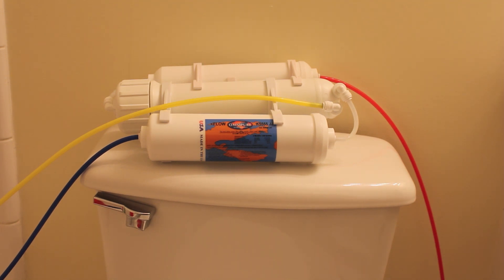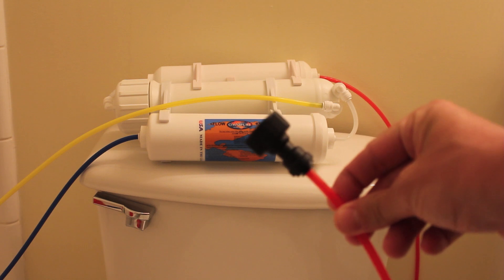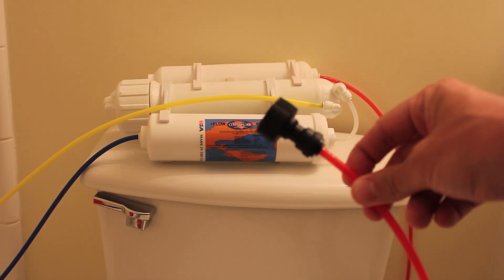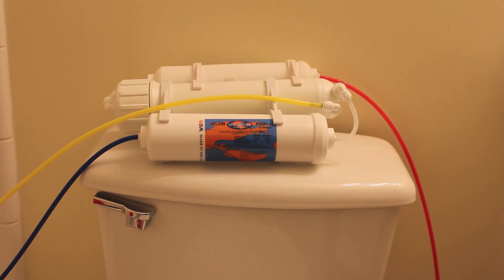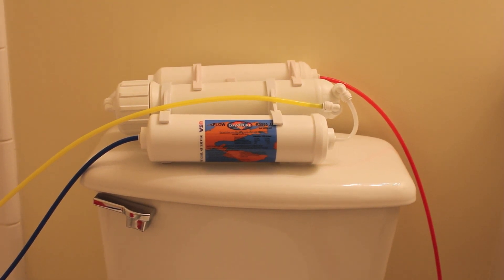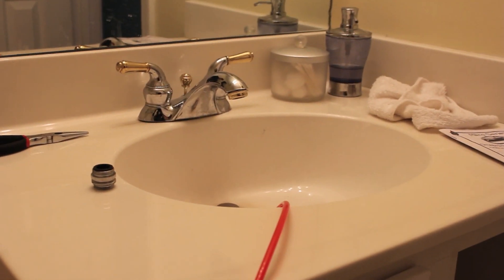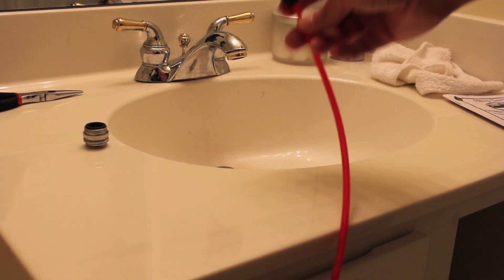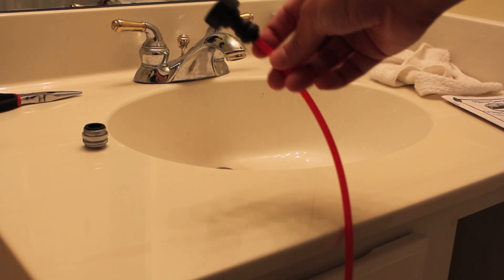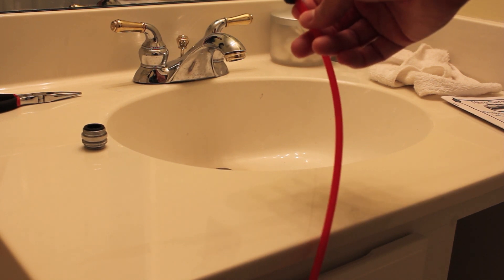The issue with this portable unit is the fact that it came with a connection that only connects to outdoor hose-type faucets. Everything is color-coded — the red line connects to the adapter that will be used to connect to a faucet, and that water runs through the hose and into the filter.